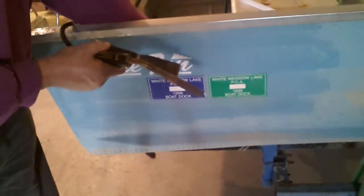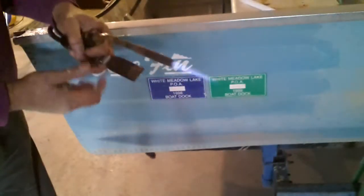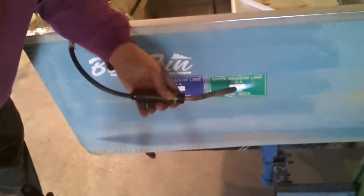Of course, you have to make sure there's no flammable material around. But unless you've got a hot air gun, your regular propane soldering torch will work just fine.